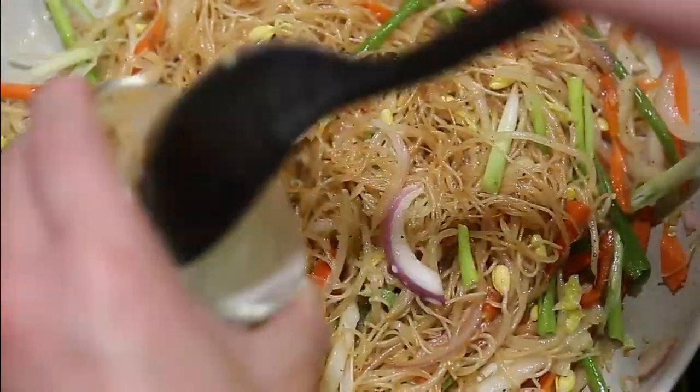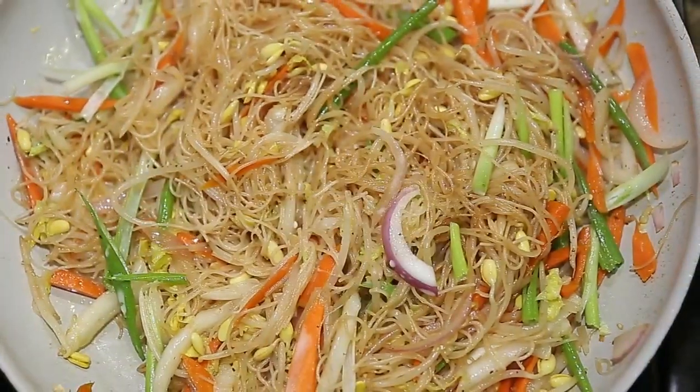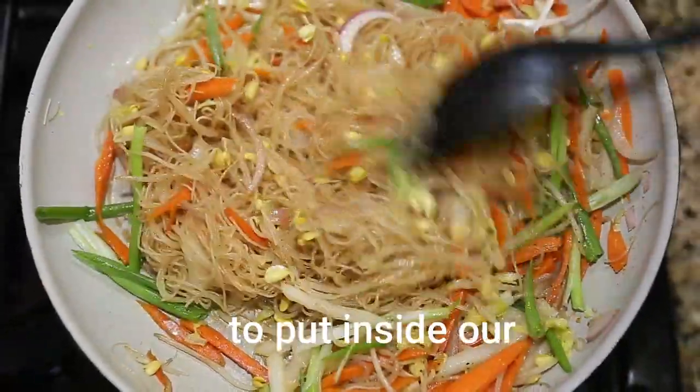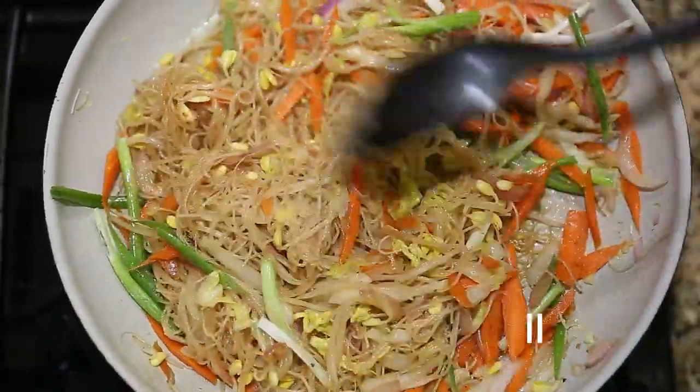And our final touch — the cornstarch with water. This is going to be our filling to put inside our rice paper to make our vegetable spring roll.